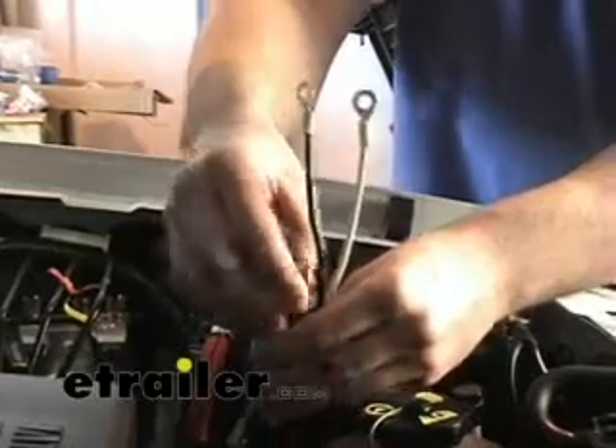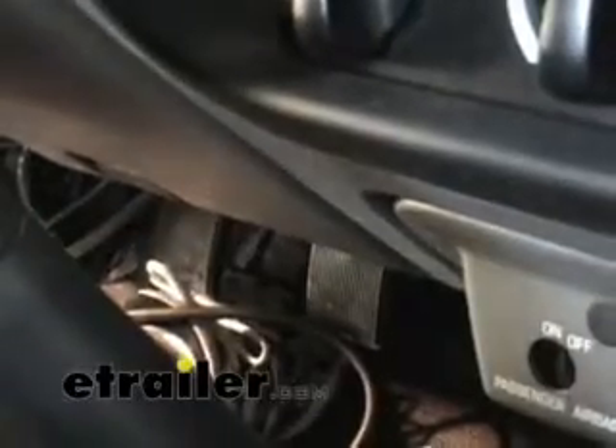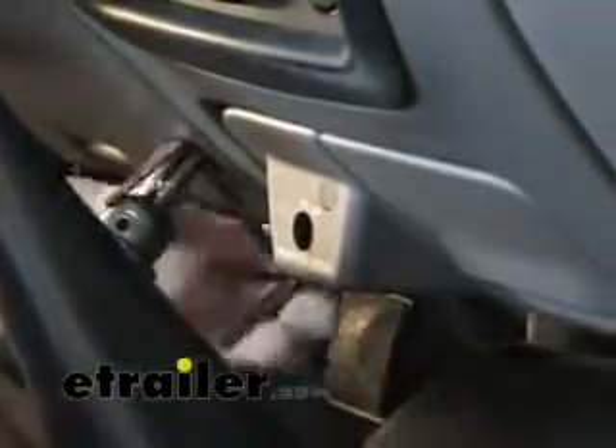We're going to go back into the cab now and mount the brake controller. A good location for mounting the brake controller would be to the right of the steering wheel, in this area right here. I'm going to go ahead and mount the bracket just like so. You want to make sure it's in a position where it doesn't interfere with your foot hitting the gas pedal.